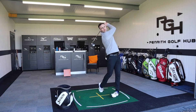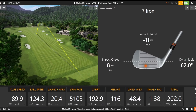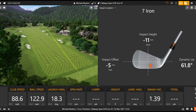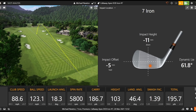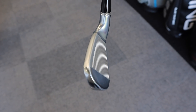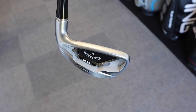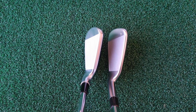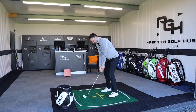A really nice high towering ball flight — 30 degrees of loft launches really high. Ball speed 124, spin 5,119, carry 192. Straight away the feel and sound is much better with the Callaway — that forged head gives a more muted sound, not as clicky or high-pitched. Very similar spin numbers and ball speed compared to the Ping, but just a little bit more of that player's look and feel with the forged head.